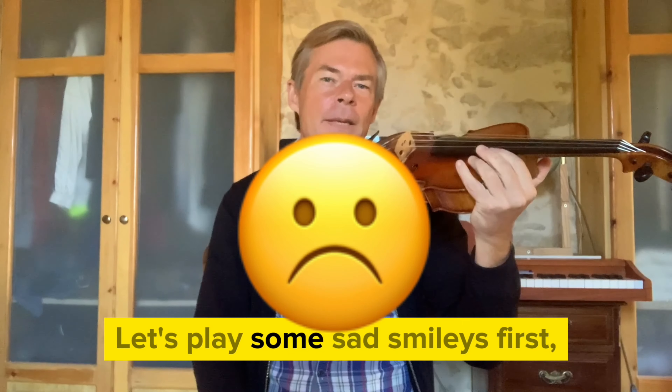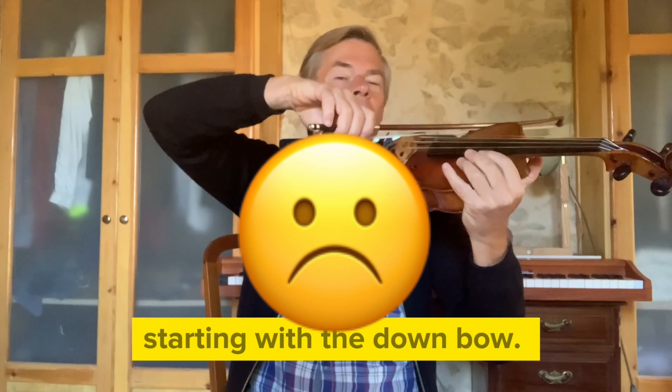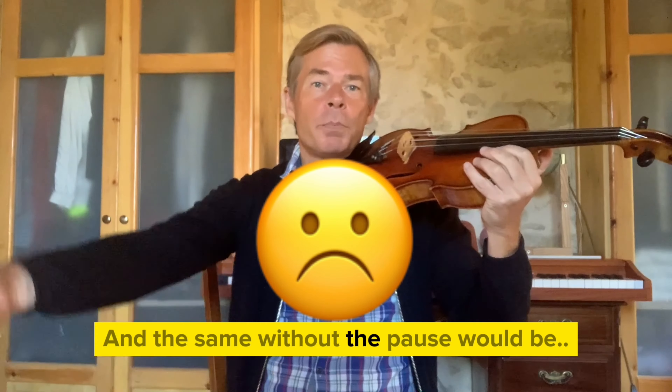Let's play some sad smileys first, starting with the down bow. And the same without a pause would be...